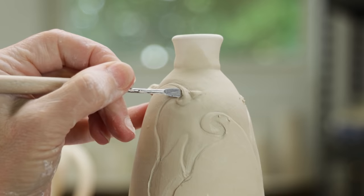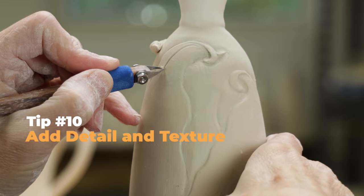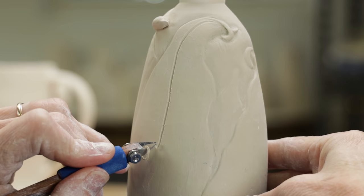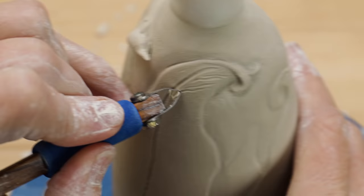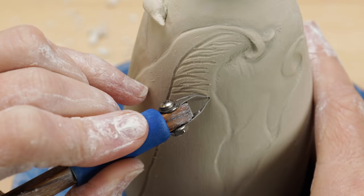Now I still need to carve detail into the leaves themselves. For the design I envision, I need a tool that will create gouging to create the texture I'm looking for. This diamond core tool with the sharp V-shaped blade is perfect. I began by dividing the leaf into two sections by gouging a line right down the center. Then I took the tool and created random tightly spaced gouges in towards the center line all the way down the right side of the leaf. This tight texture will give movement and interest to otherwise static shapes — the leaf becomes much more dynamic.